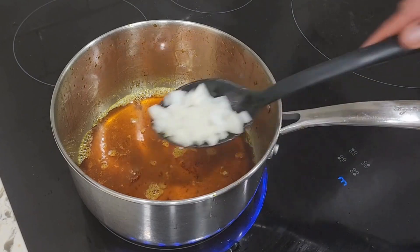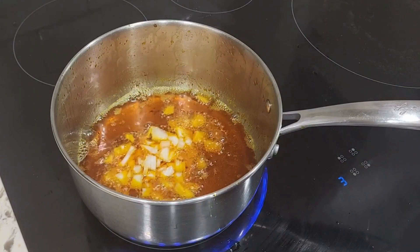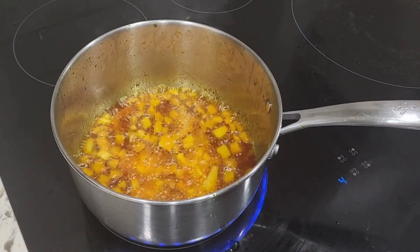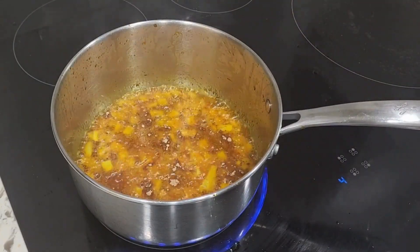Now that everything is out of the oil, I'm going to add in some chopped onion and fry it a little bit. Then I'm going to add in my ginger powder and introduce the pepper mix.